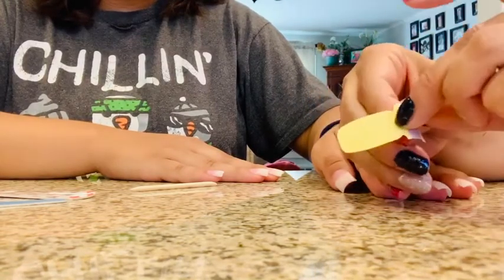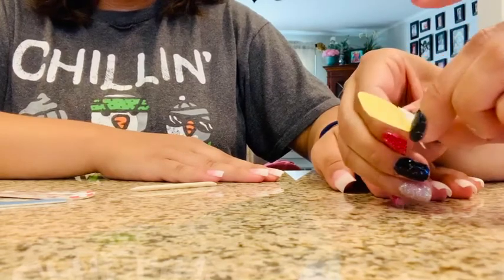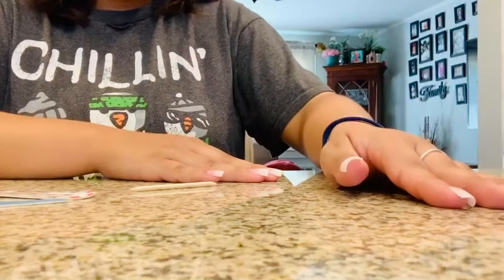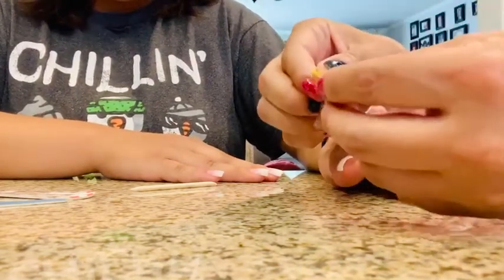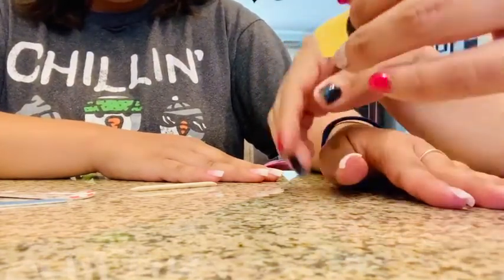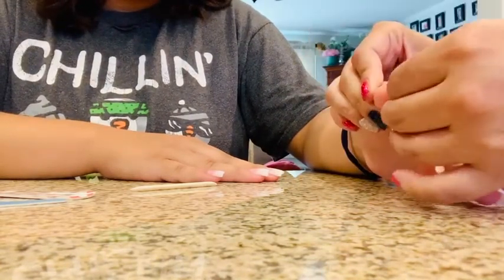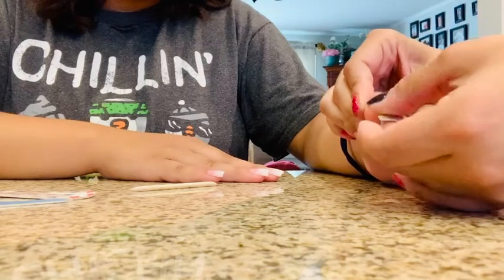Then you take it and grab it from the silver tab. I hold it like this, and then you press it against the nail and you stretch it so that you don't leave bubbles.